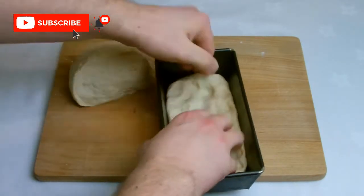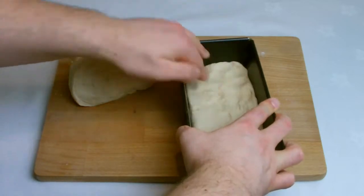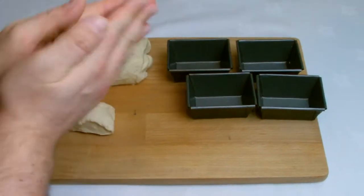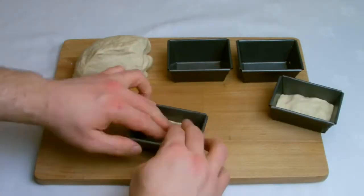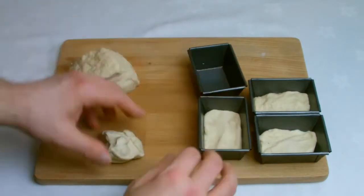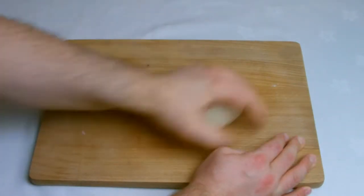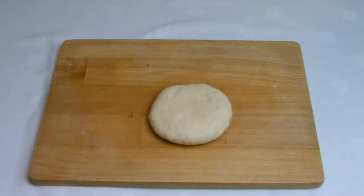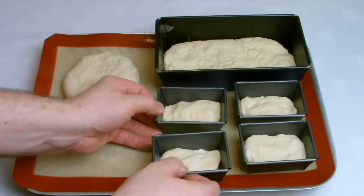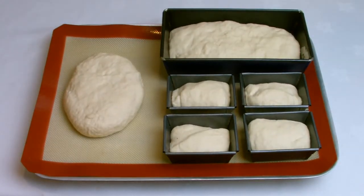For a loaf, your kneaded dough wants to come roughly a third of the way up your loaf tin. Again with your miniature tins the dough wants to be roughly a third of the way up your loaf tin. For the final loaf we're going to do a hand-shaped cob style loaf, just to show that if you don't have any tins to hand you don't necessarily need to go out and buy them. We're now into the final proving process.